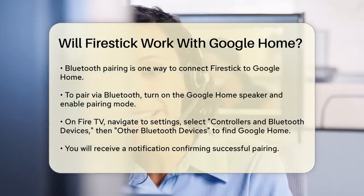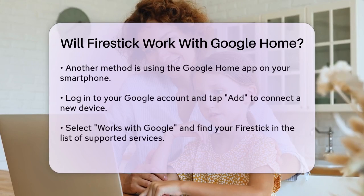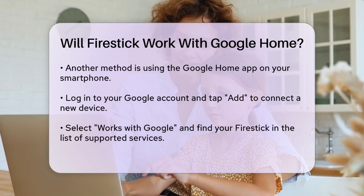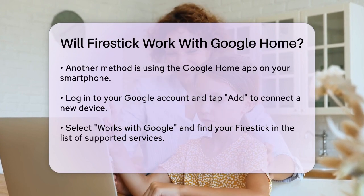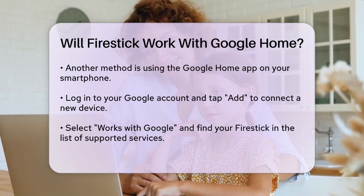Another way to connect them is through the Google Home app. Download the Google Home app on your smartphone, log in to your Google account, and tap the Add button to add a new device. Select Works with Google, and then find your Fire Stick in the list of supported services. You'll need to link your Amazon account to complete the setup.